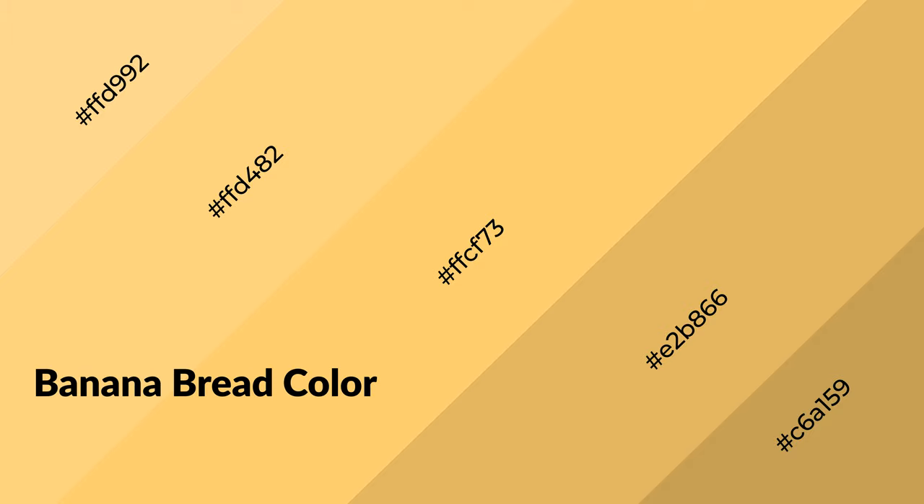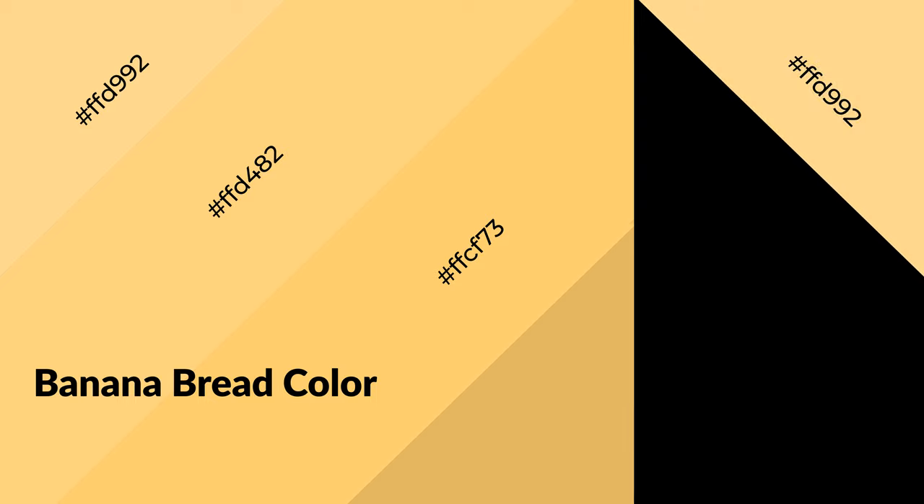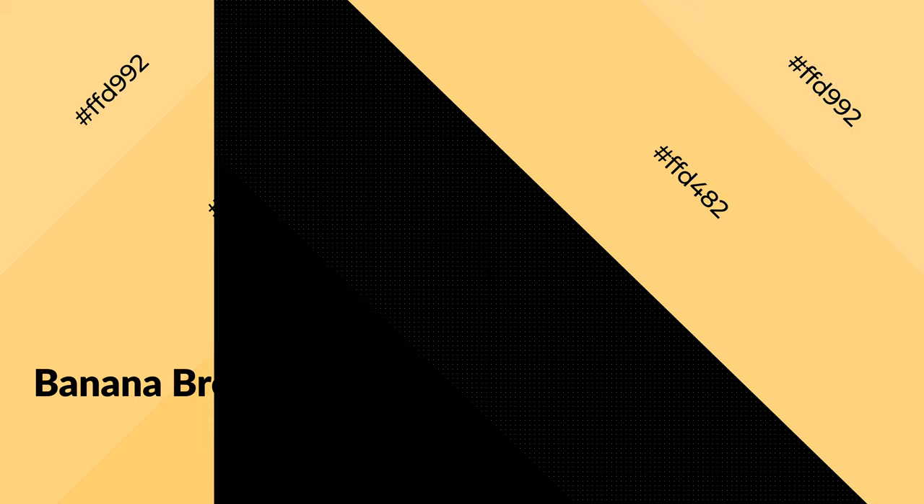Banana bread is a warm color and it emits cozier and active emotions. Warm colors are symbols of warmth, fire, heat, and sunshine. It also evokes joy, passion, love, and even anger. You can see them used in restaurants and gyms.